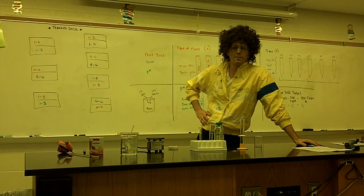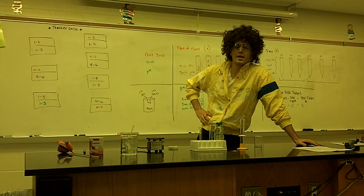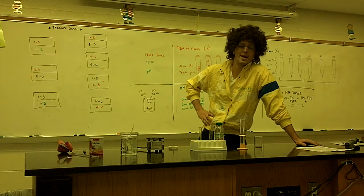Hey everyone, this is our pre-lab for our pineapple enzyme lab. This lab is going to be investigating enzymes as well as their activity and how certain factors affect that activity.